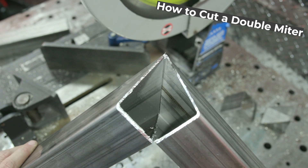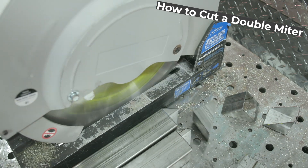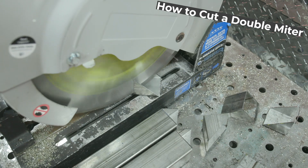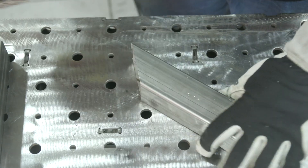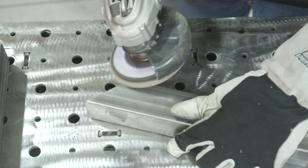Double miter cuts require three cuts of the same type. You usually run a little bevel inside just to have a nice groove for the weld to fit in, and to deburr it just from cutting.